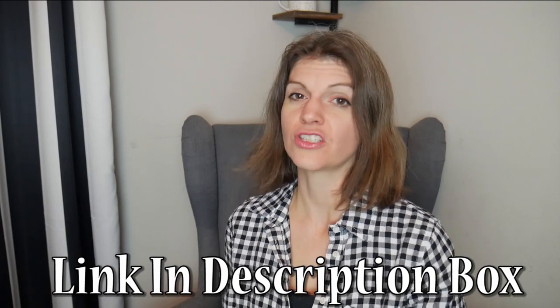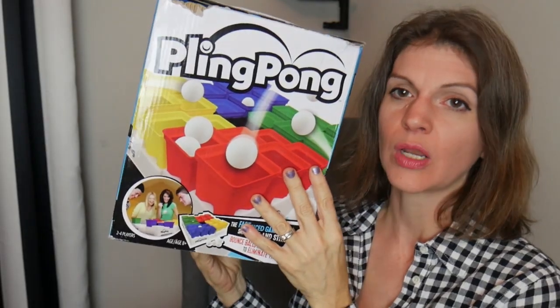She's amazing. If you have not checked out her channel, it is full of information — curriculum review, game review, book review. She also understands what it is like to be a parent of a special needs child and homeschool them. So the first game that I am going to mention is called Pling Plong.